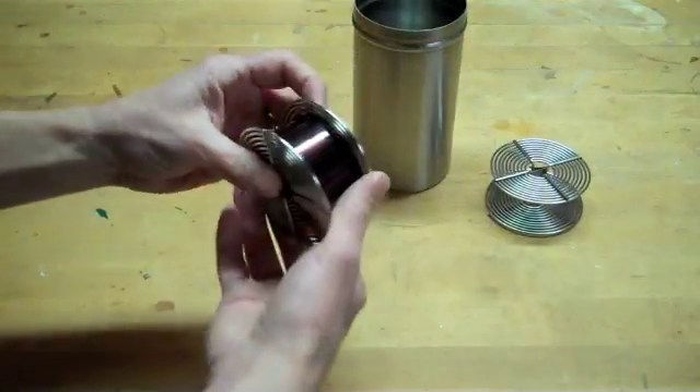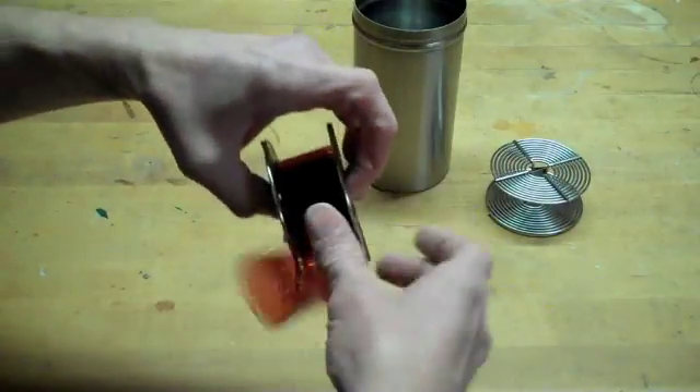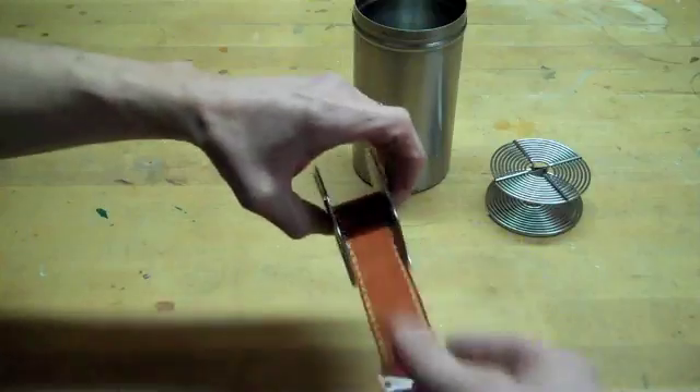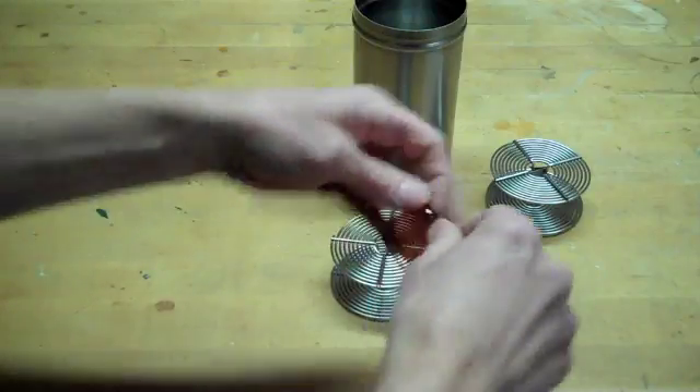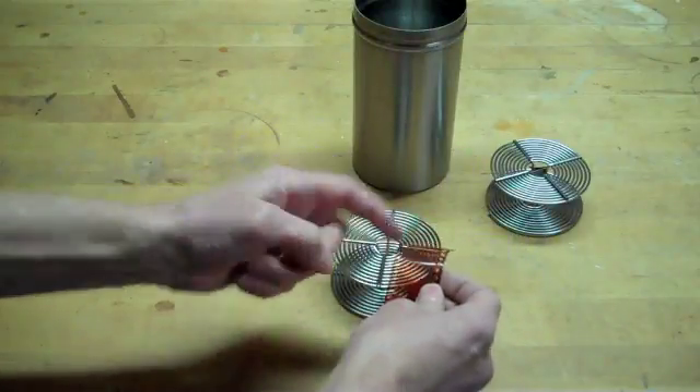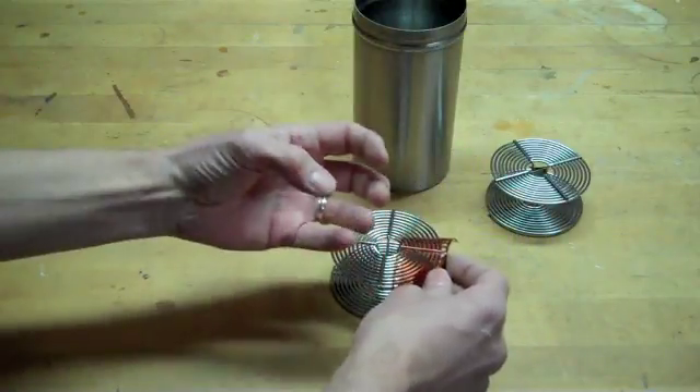One other tip: if you find that you are not able to roll the film onto the reel because it keeps getting kinked, you can always rip off a little. Because once you have kinks on this film, it will keep going back to those kinks.